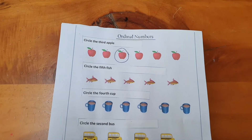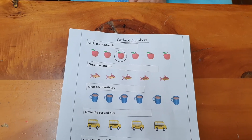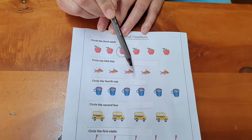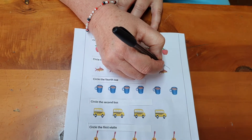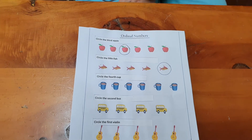Here we have some fishies. We want to circle the fifth fish. First, second, third, fourth, fifth. Now we are circling the fifth fish. Good.